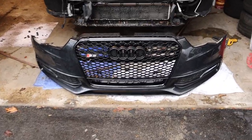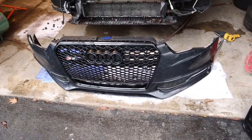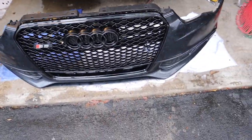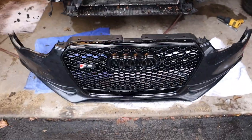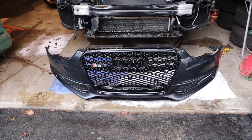New grille is on the bumper, looking insane already. It's not a perfect 100% fit, but it definitely fits well enough. The only issue is this other secondary grille thing they have here — it kind of gets in the way — but everything worked out. I'm gonna button everything back up and then we'll get some cool edits.